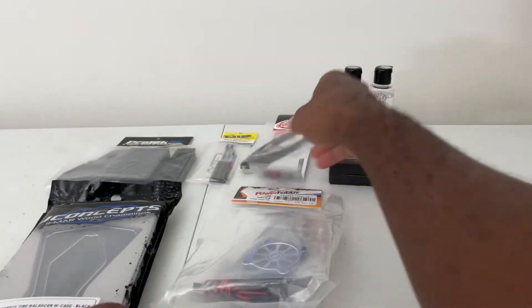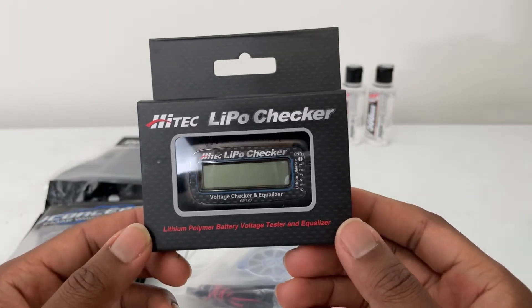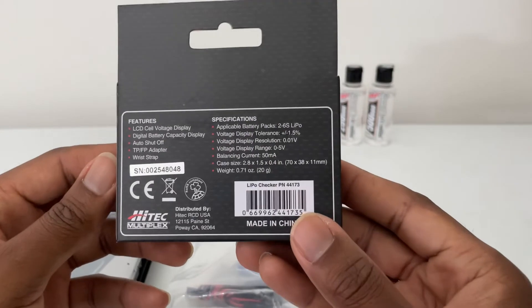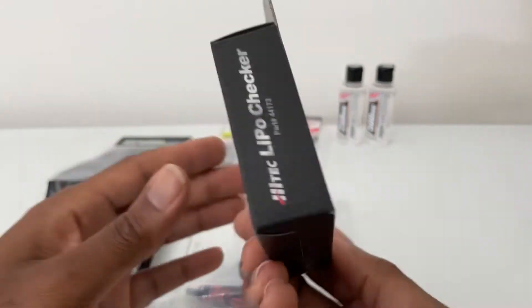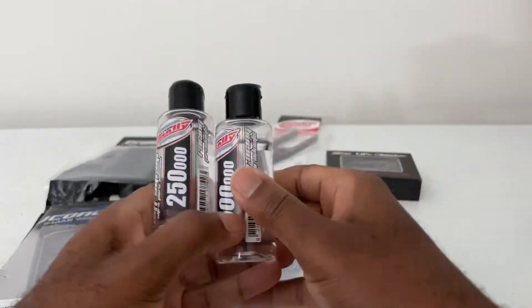We also have a lipo checker — I love these guys. It's a Hitec, pretty cool little setup here. You can do all kinds of things with it.